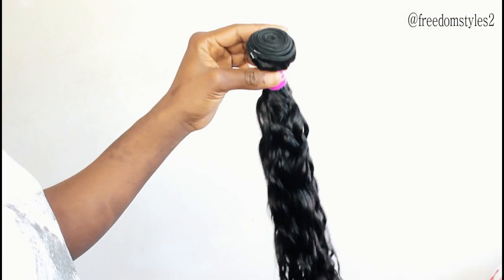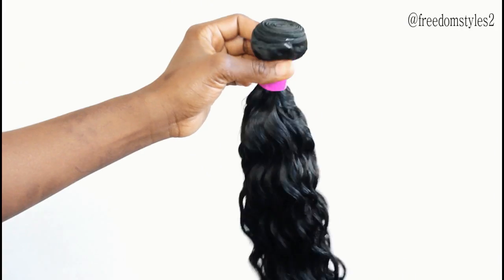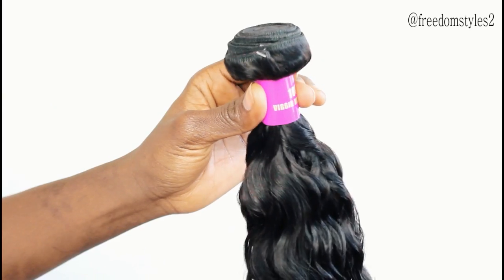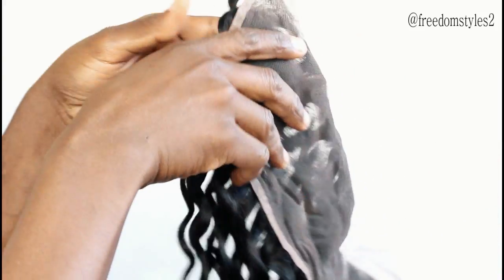This is their water wave, and this one is 22 inches — really very pretty. And this is the frontal of the water wave.